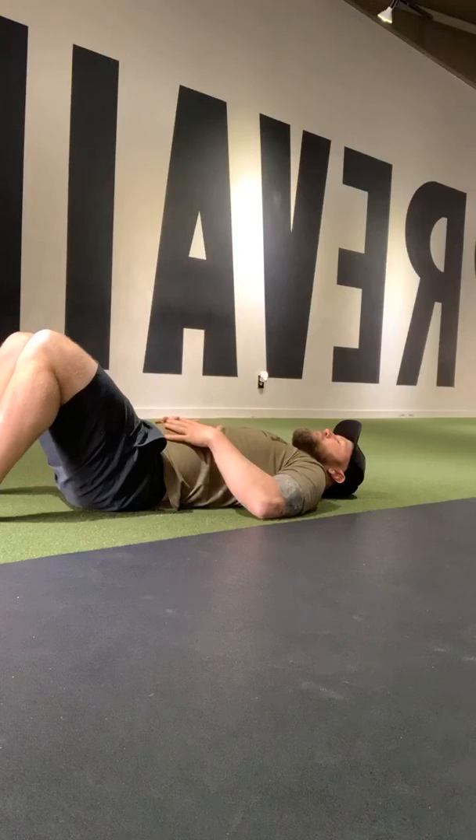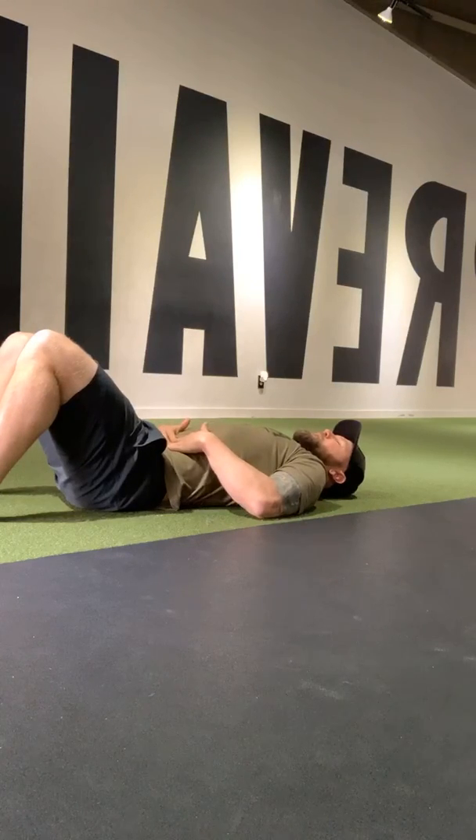If you have a problem breathing through your nose only during belly breathing, that can be a sign of some health issues — maybe some inflammation or some blockages that need to be taken care of.